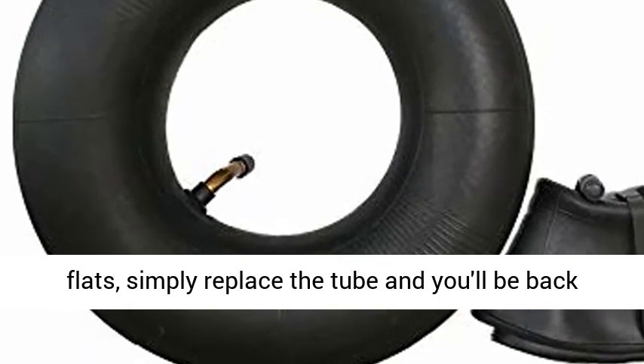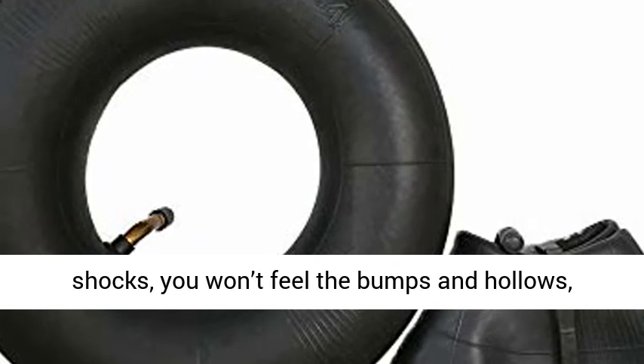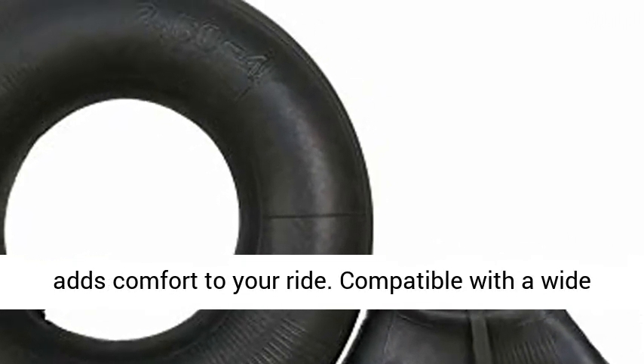No need to buy a new tire when you need to fix flats — simply replace the tube and you'll be back up and running. With thick rubber that absorbs shocks, you won't feel the bumps and hollows, adding comfort to your ride.